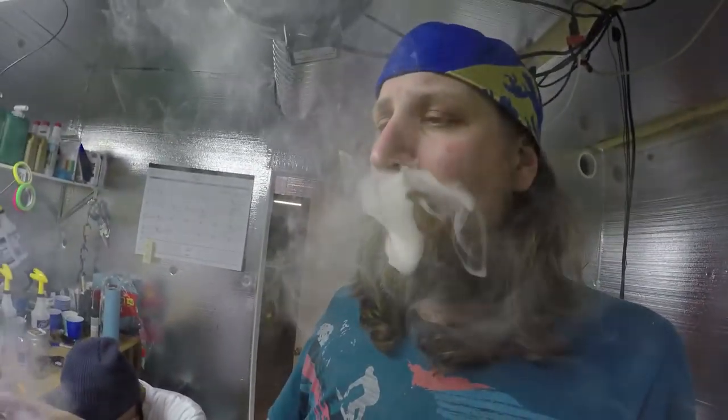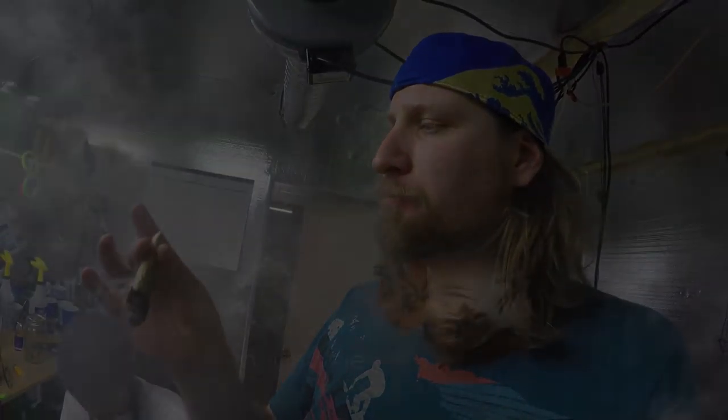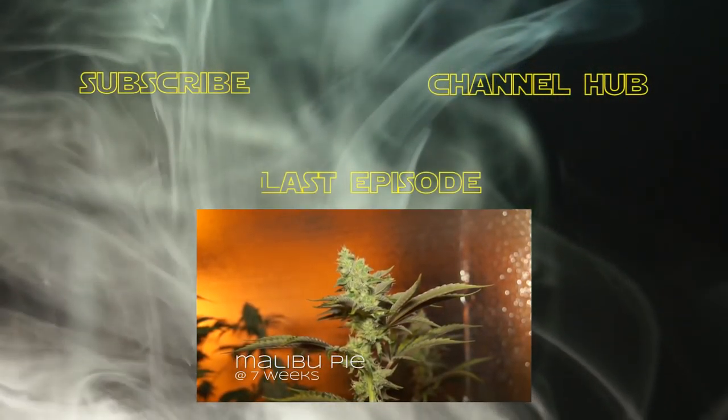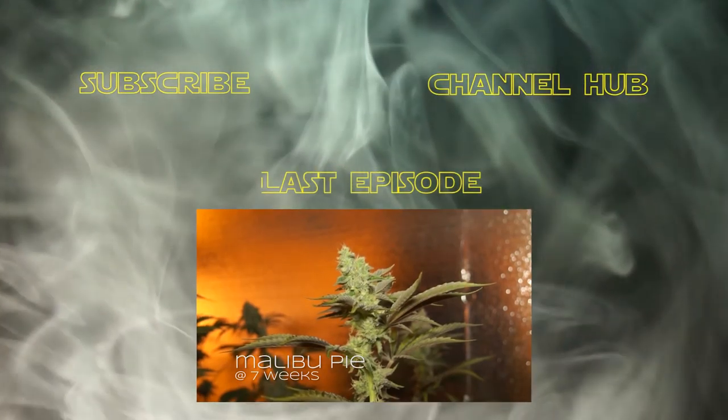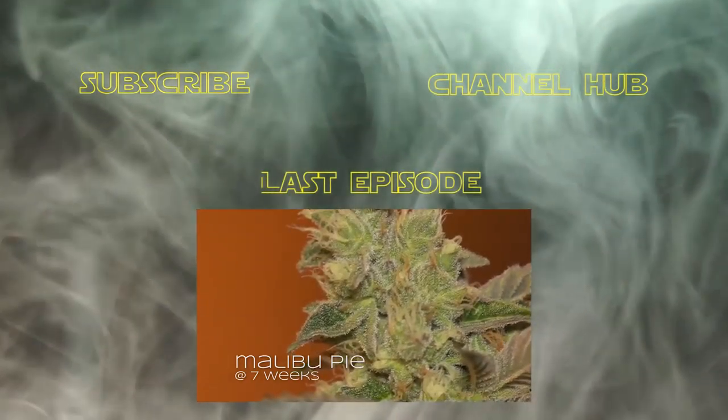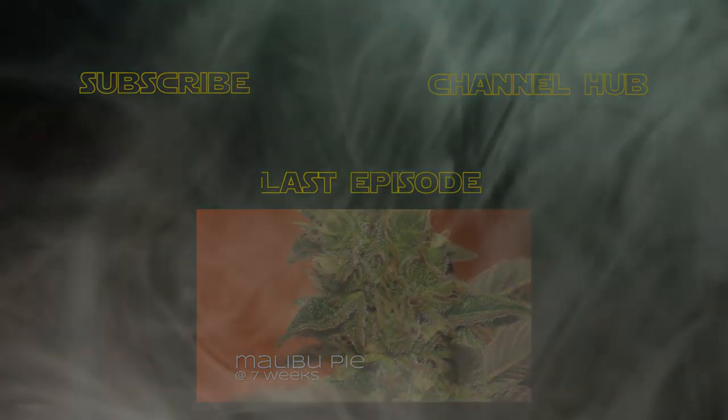That's it for a weekend update. Huge shoutout to everybody who came by the booth and showed some love. If you want to help support Vader Vision, make sure to like, comment, and subscribe for more. I'll be back again really soon with some uploads this week. Until next time, I'm Vader, and I'll see you later.